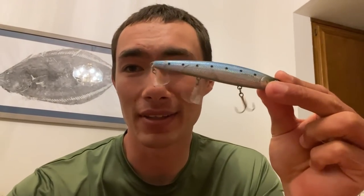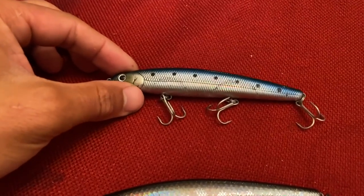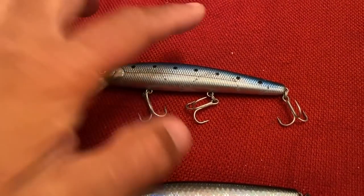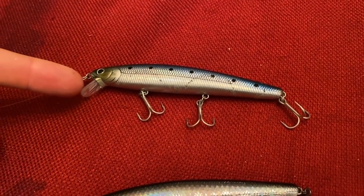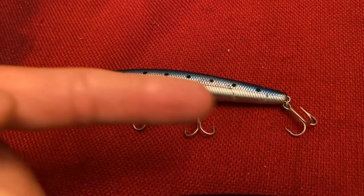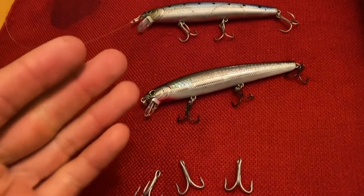One more update: this is an awesome lure but these hooks — if you're going to target bigger fish you're going to need to swap them out, because big fish will absolutely destroy them. Especially if you're targeting striped bass on the west coast, make sure you get these hooks swapped out. This is the exact lure I used in this video with everything stock, and if you're targeting surf perch it's probably fine to keep the stock hooks and split rings, but for anything bigger you'll need to upgrade the hardware.